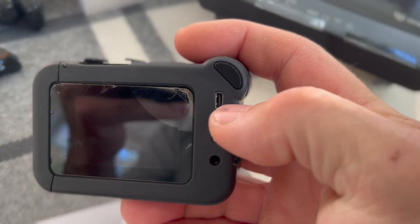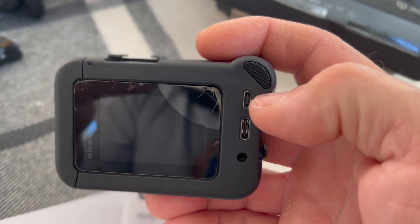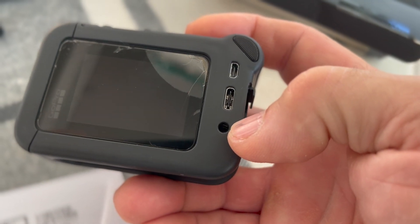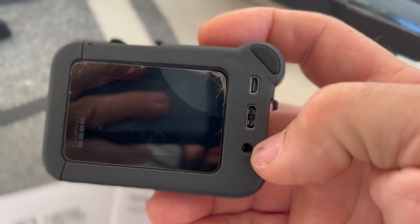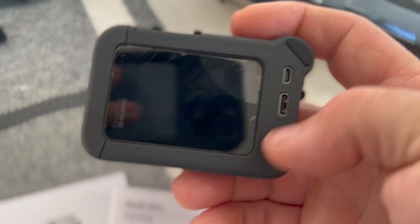On the back side you've got your USB-C and a micro HDMI, and also a 3.5mm microphone jack. So now you can run an external mic, which makes it a little bit better if you're moto vlogging or something like that.